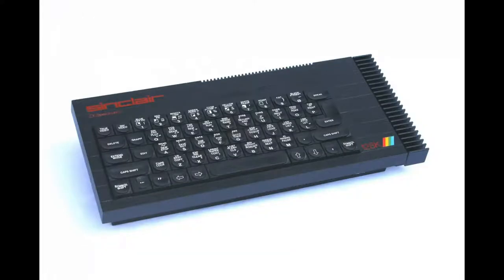They then upgraded to the Spectrum 128 — 128K of RAM, my goodness, now we're getting with the big boys. It looked very similar, just with an external heatsink on it. But you did get games that were 128K only, so it took advantage of that extra memory and was able to shift a lot more stuff around and have a lot more on screen at the same time.